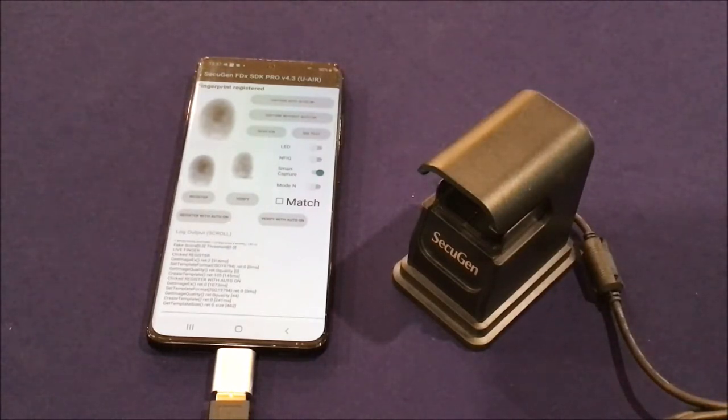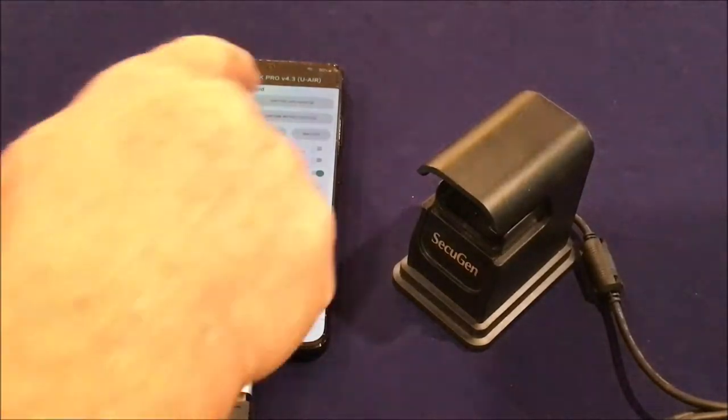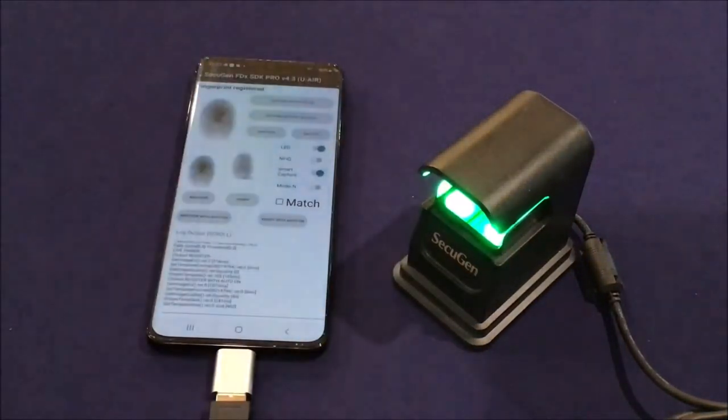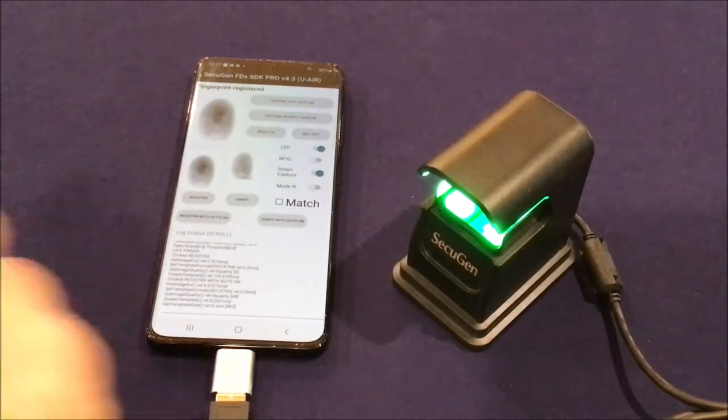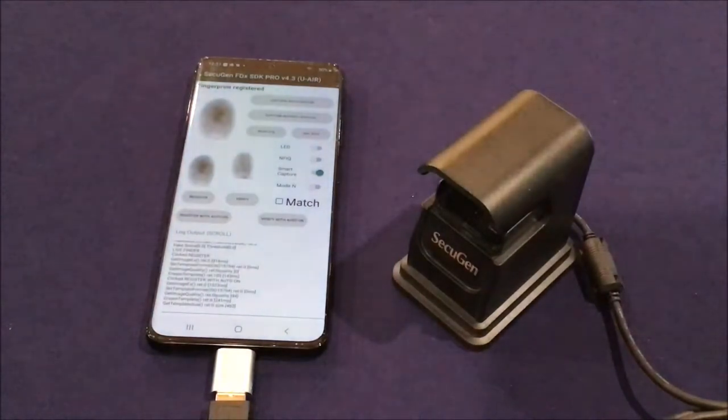It's a very compact device, very affordable, convenient, and easy to use. The sensor has a board at the bottom which has LEDs for illumination of the finger and also a CMOS imager. You'll see the LED lights come on at the time of capture and then go off afterwards.